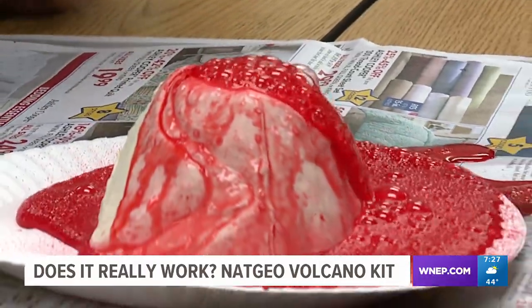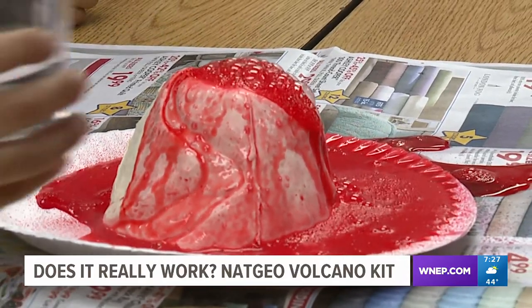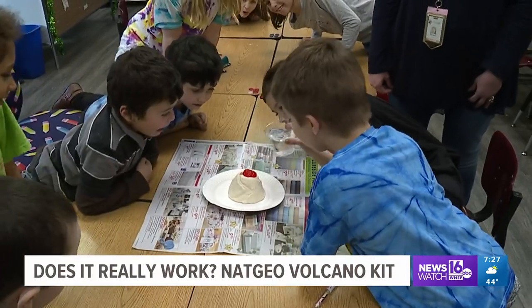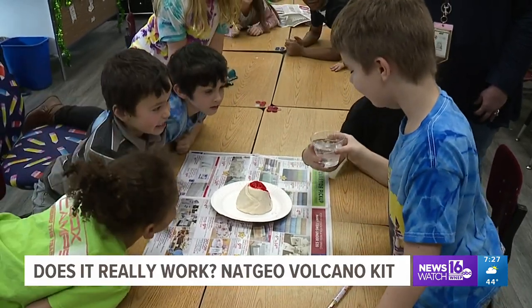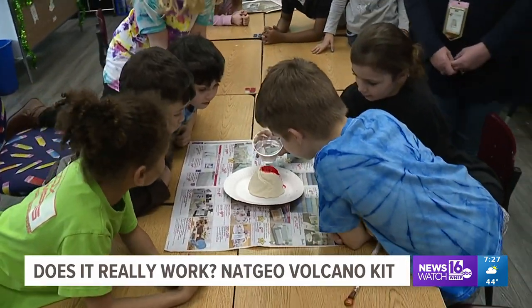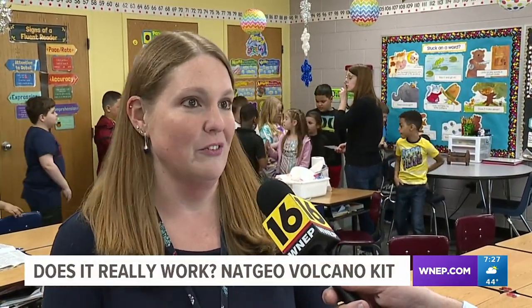Building it was about six to seven minutes, and then it has to dry for 24 hours. But once you start the experiment, it took only a few minutes. No complicated directions, and watching the students interact with this kit was really neat. Even my kids at home would like it — I have a nine-year-old and he's really into science experiments. I think at this age it's really interesting for them; they love science, they love STEM, so this is fun for them.